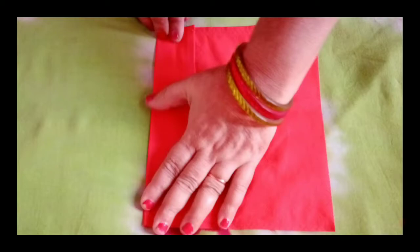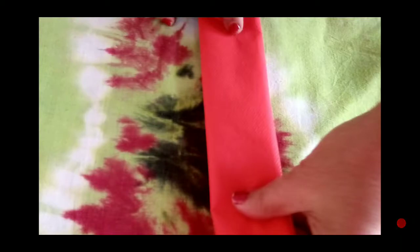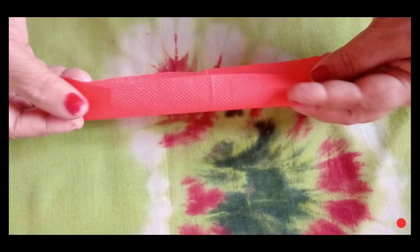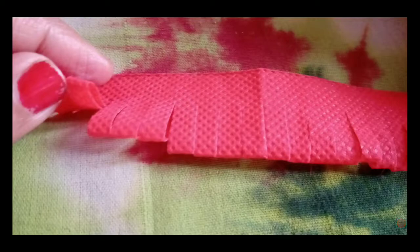We will fold it like this, then cut it with scissors like this. We will fold it again like this and cut it from corner to corner like this.